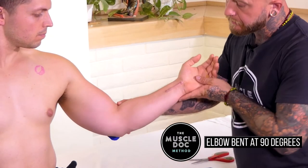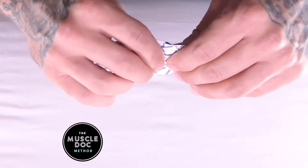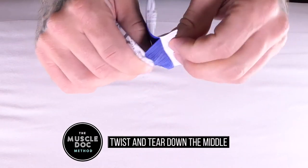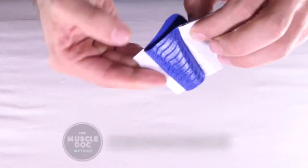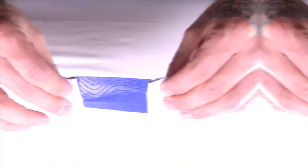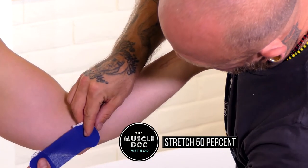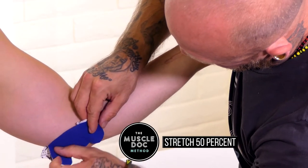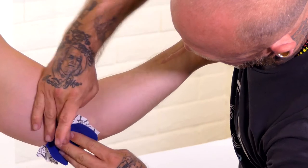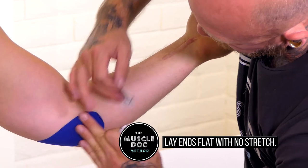Bend the elbow to 90 degrees. Using a half strip, twist and tear the backing paper down the middle. Remove the backing paper and leave ends to hold. Stretch tape to 50% and apply parallel to the lower arm, covering the most intense area of pain. Remove remaining tape and lie each end down with no stretch.